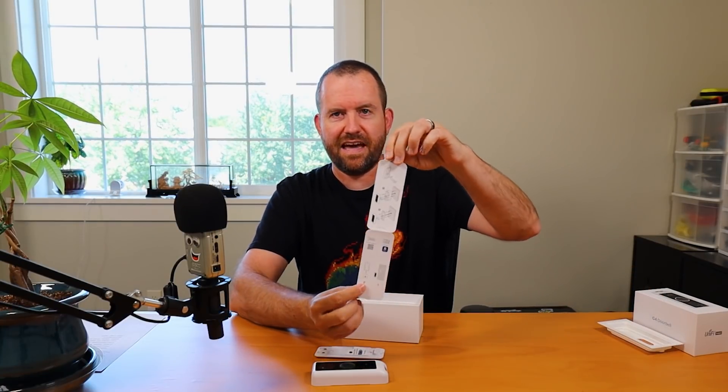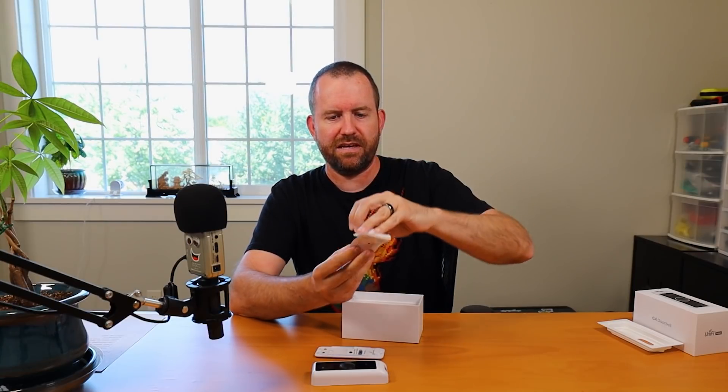Inside the box we have a little quick start guide showing how to do the installation — no words but easy enough to figure out. Then we have the back plate which comes with a little leveler device that pops on the front; once you get it screwed into the top you can level it using the bubble, then pull it off and finish screwing it in. There are mounting screws and also an angle bracket in case you want to angle the camera. On my front door I'm probably not going to use the angle bracket — I'll try the wide angle lens since the doorbell is right to the side of my front door and not really obstructed.